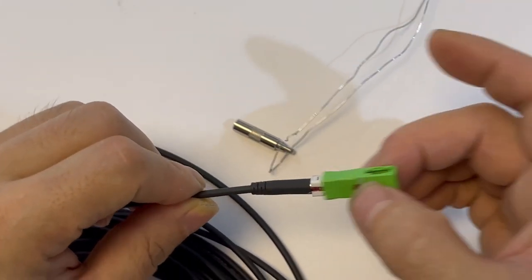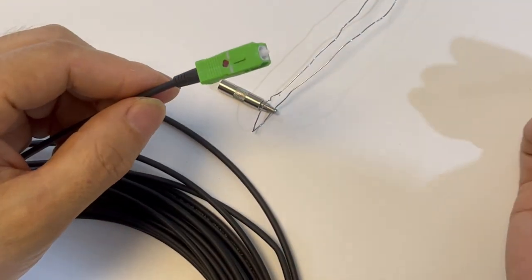And then, click. Thread through the housing — the green housing connector.